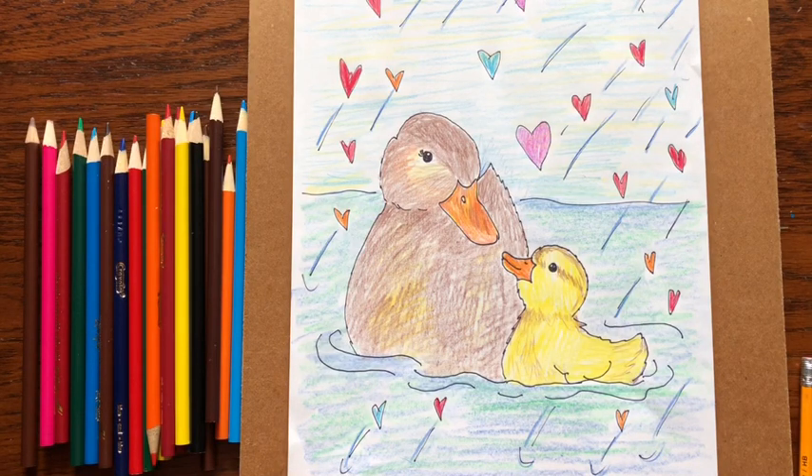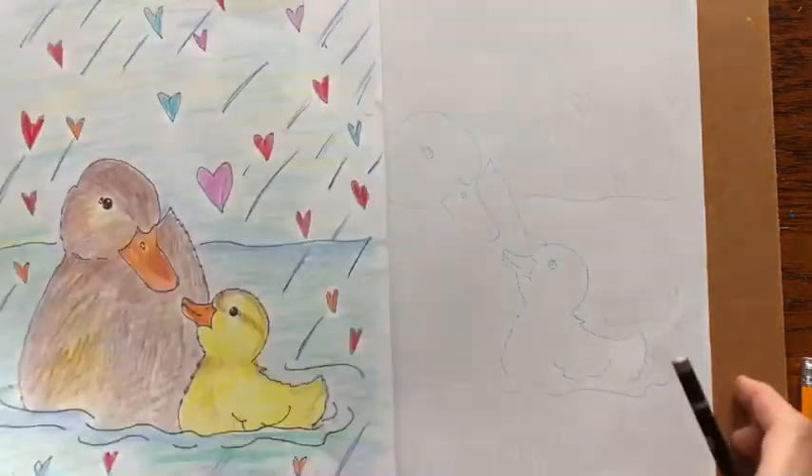Hi friends and welcome to Littlewoods Art. Today let's draw this mother duck and her baby. Let's get started.